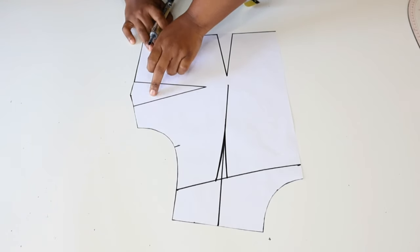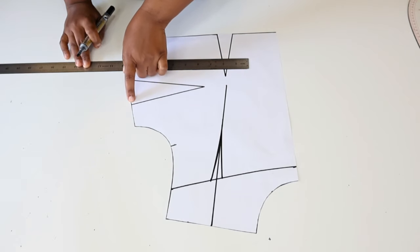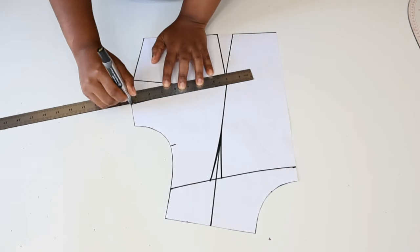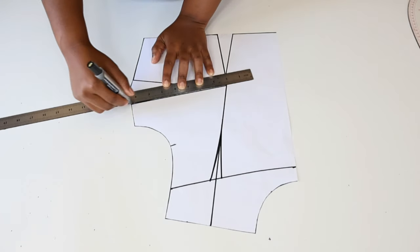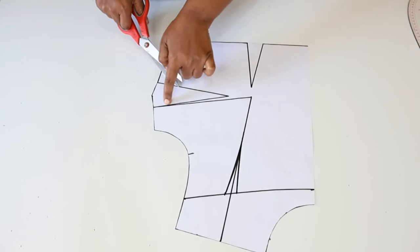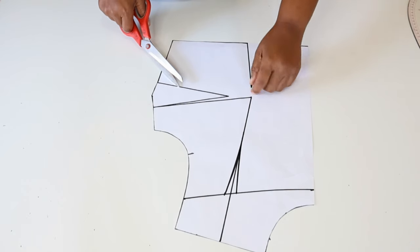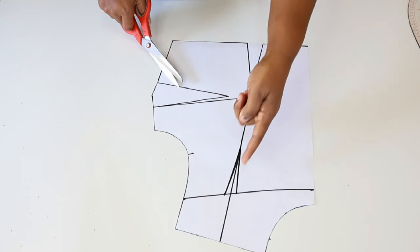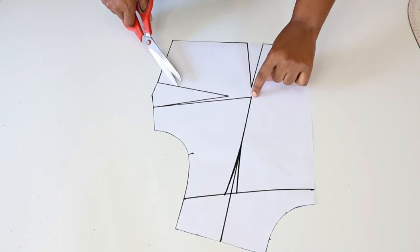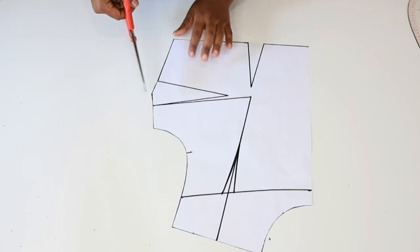Next we're going to remove this side dart and open it along the shoulder line. To do that we're going to draw a straight line from one dart leg up to the bust. Then next we are going to cut through the straight line we have just drawn — we will cut to the bust point leaving just a small portion attached — and then we're also going to cut along the shoulder line up to the bust point, but make sure we do not disconnect this part from the rest of the bodice.